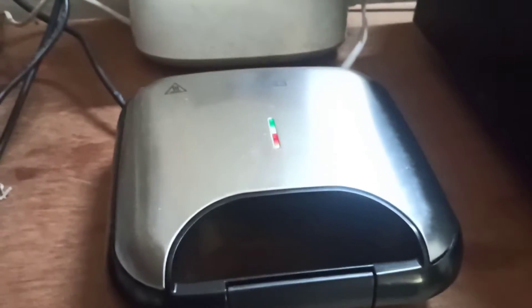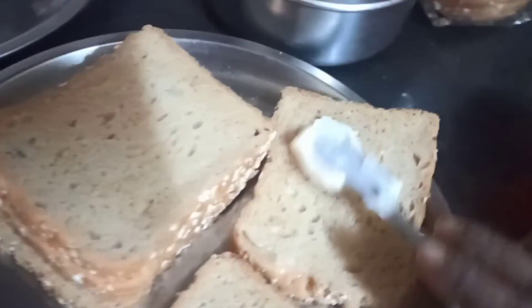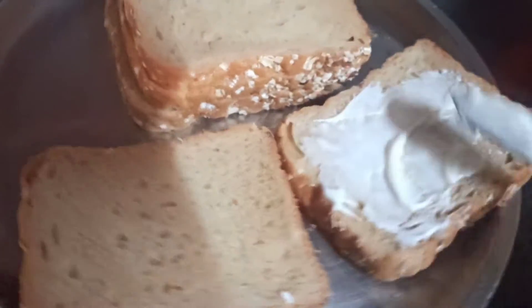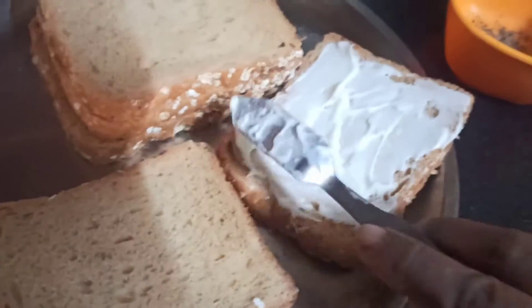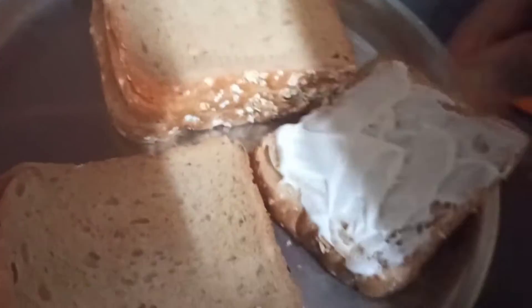I will make a sandwich. My sandwich maker is ready. I am adding all the ingredients — mayonnaise and red pepper — and covering it with mayonnaise.